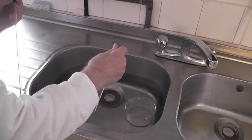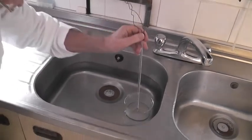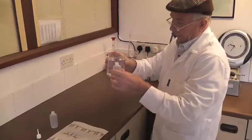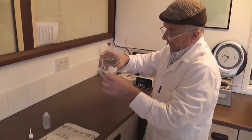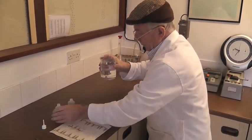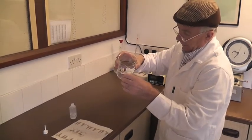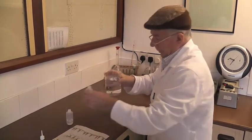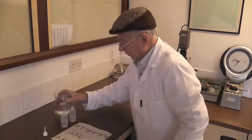So remember: 50 for the water, 30 for the diluent. It can be made up to do two sours. So you put a little diluent at 30 degrees into two bottles.